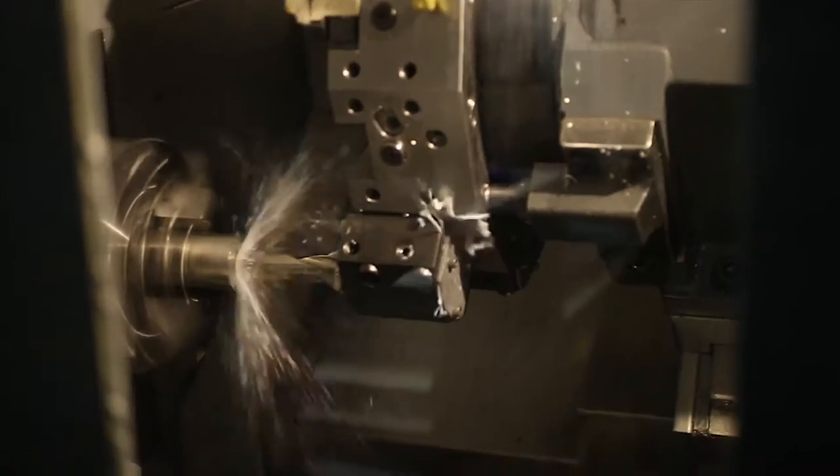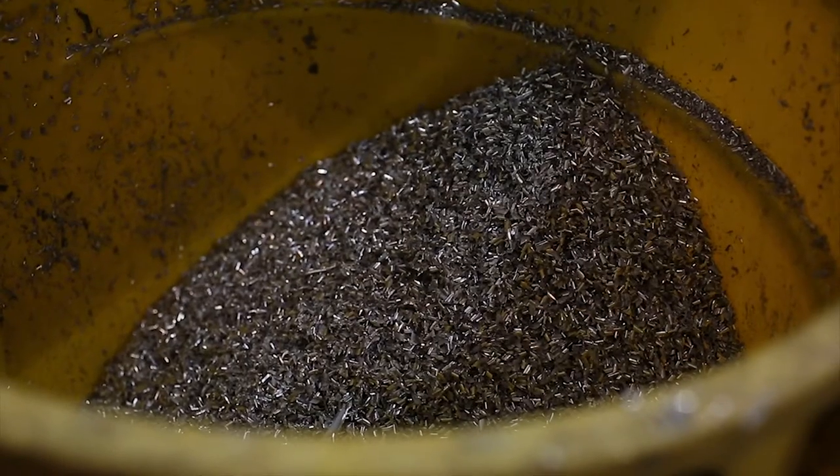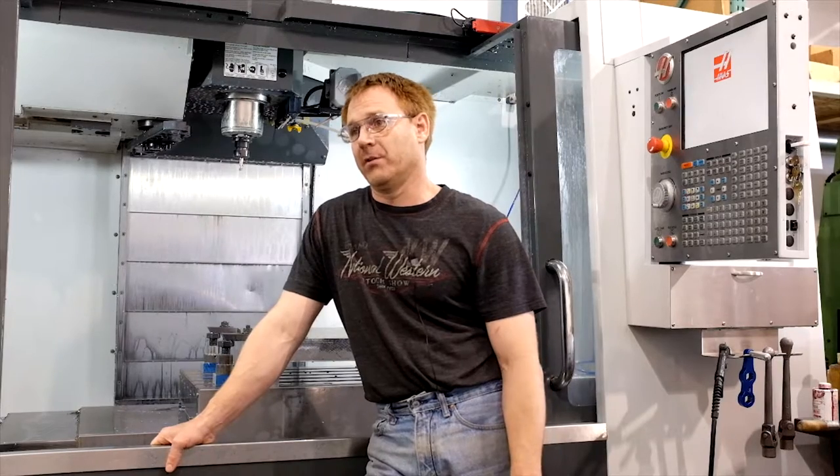Titanium itself has a million different alloys. None of them machine very easy, but some are easier than others. So I didn't really know — since this is printed — was it going to be like a 6AL, or was it going to be like pure titanium? I was apprehensive that it wasn't going to be easy, but we're still just kind of getting into the project.